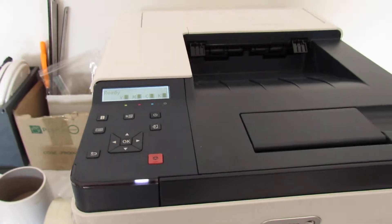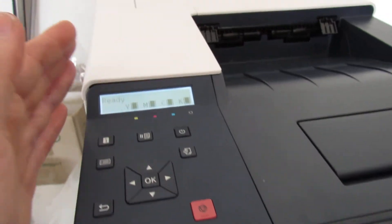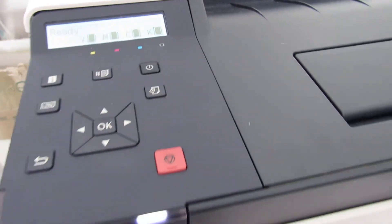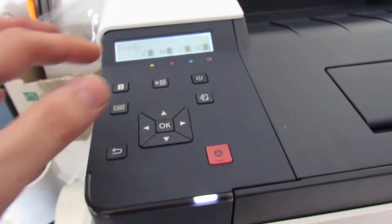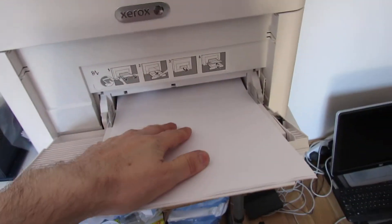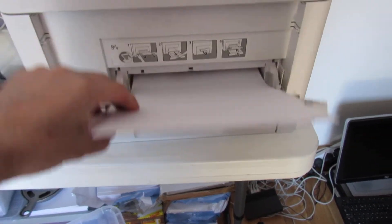Obviously if the printer hasn't woken up you'd need to press the on button here, and it does have to be ready with no errors or anything like that. You're also going to need some paper in the bottom tray — it won't pull from the multi-purpose tray, only from the bottom tray.